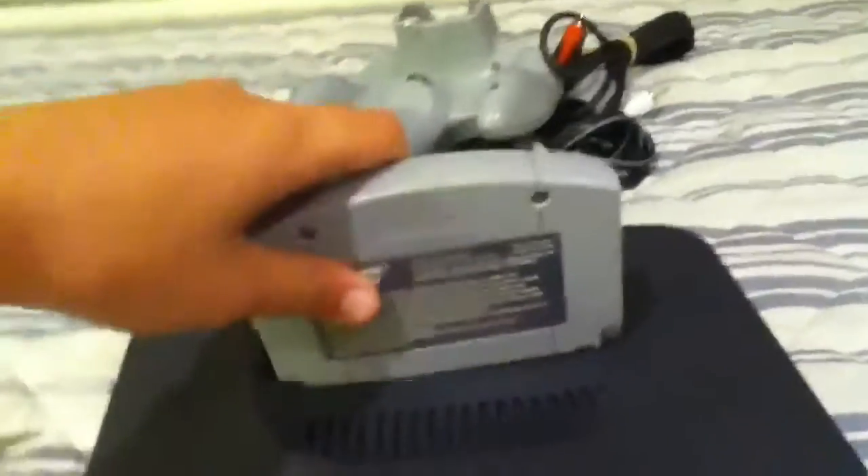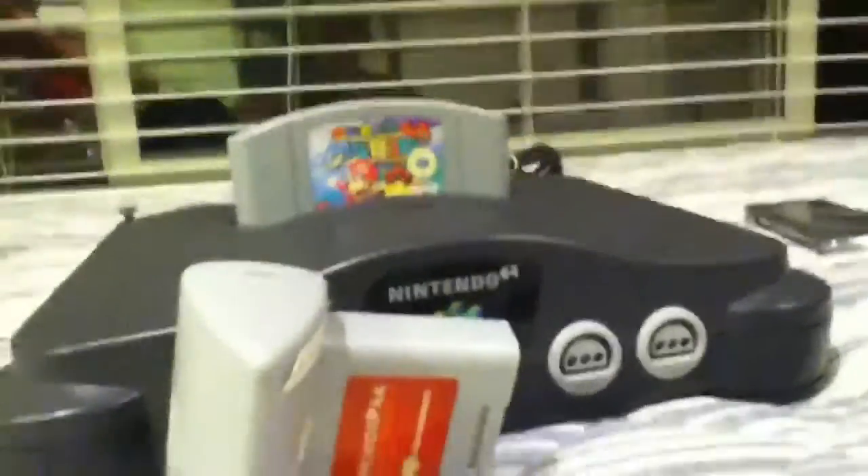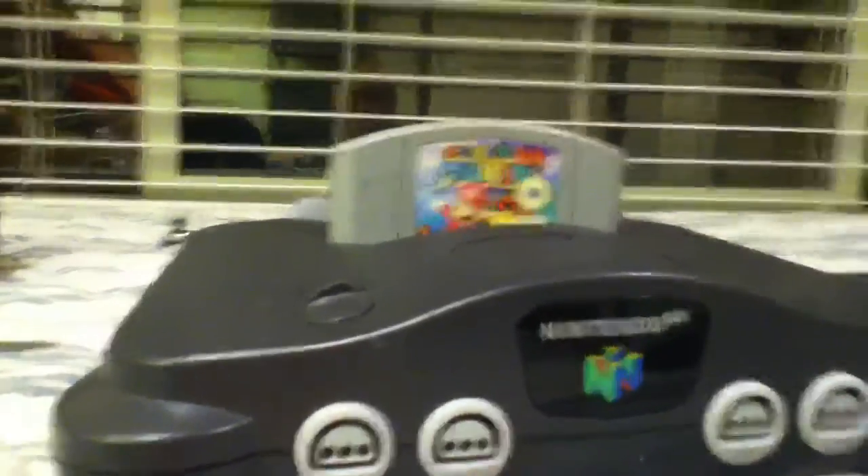Does it go in like this? Oh, that's a nice fit! Thanks for watching this video, you guys. Watch more, because I just got a Nintendo 64 and Game Shark! Hopefully this will be very fun, especially with these games, because I'm going to do lots of reviews on these games. Thanks for watching and have a good time.